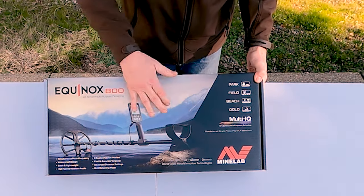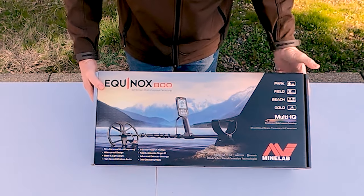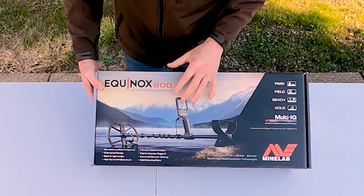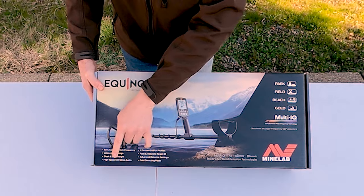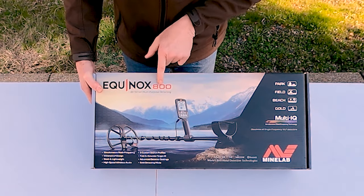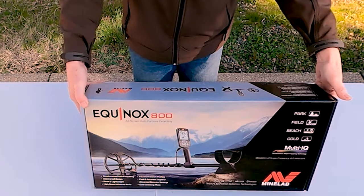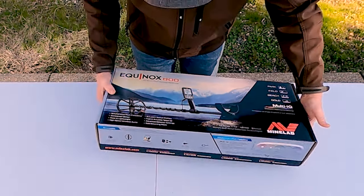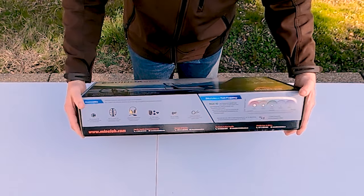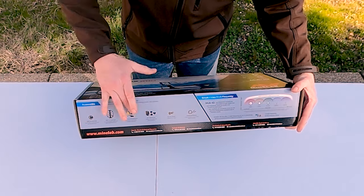The box highlights Park, Field, Beach, Gold, and Multi-IQ with a bunch of different features. It says gold detecting mode — we'll talk more about that in a bit. High-speed wireless audio: these two things alone are features the Equinox 600 doesn't come with. On this end we have some accessories you can get, and by now they're all available — I know when it first came out some were hard to find.